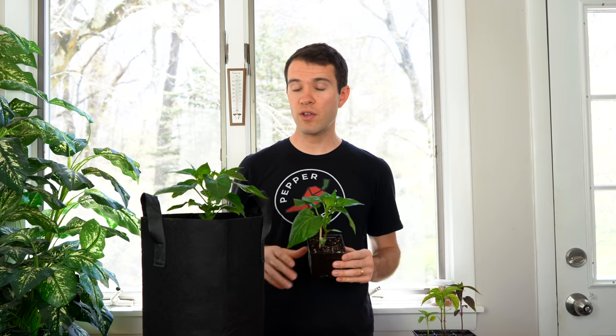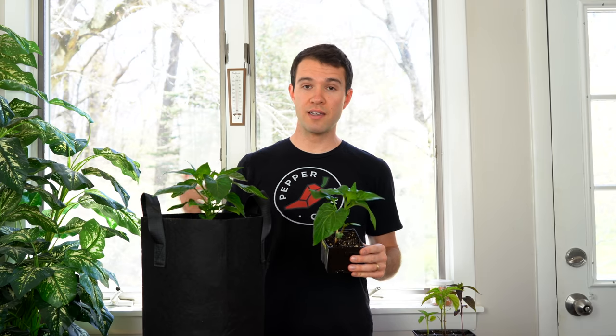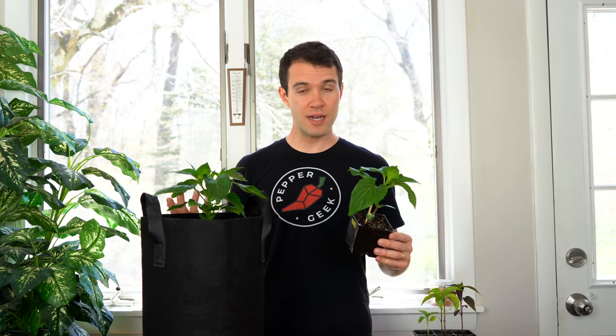By the way, these plants are from our Patreon where we're growing plants together with you. If you're interested in seeing more of their progress as they continue to grow, go check out our Patreon in the link down below.